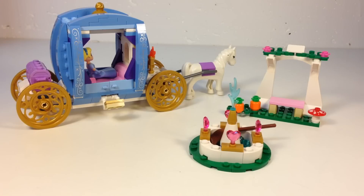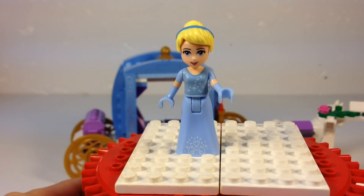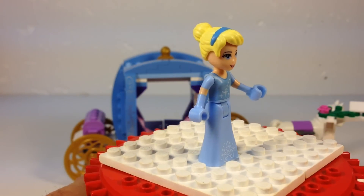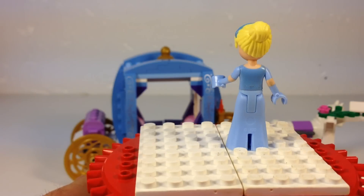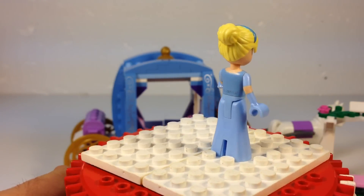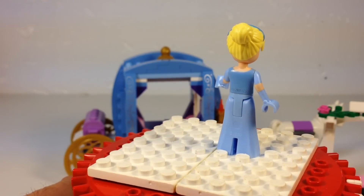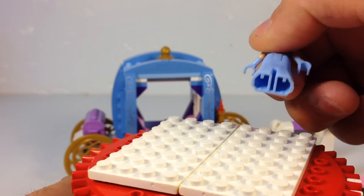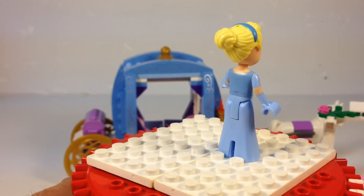You get a couple of neat little elements with it, and only get one minifigure and a horse, which I'm assuming is Cinderella. Here's our Cinderella. She's got her bright light blue gloves on. She's wearing her bell-bottoms — that's what it looks like to me, it's up in the front. She has no legs; it's just a dress. So, that's a little disappointing.